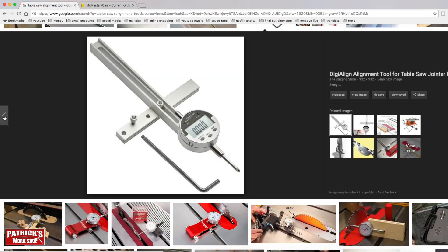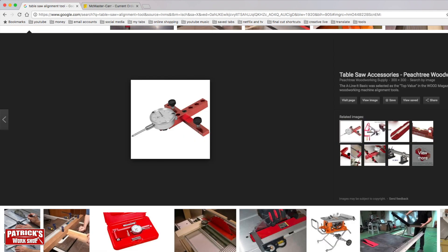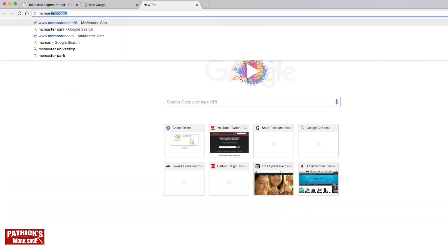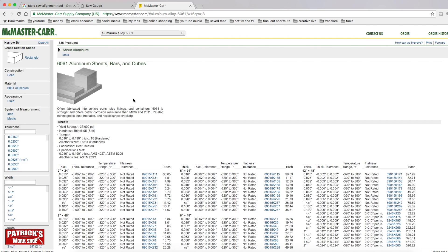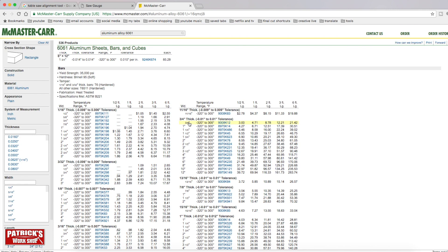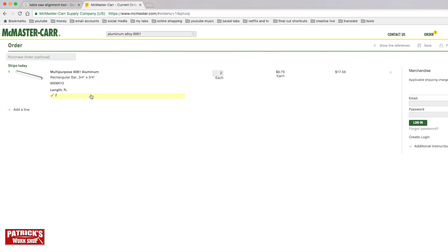Let's see some DIY ones. That's a nice one. I really like this one — let's see if I can make one. It's some aluminum. McMasterCarr.com — three-quarter by three-quarter aluminum. See how much two feet of this costs. I'm trying to save money here. Eight dollars and seventy-nine cents a foot — sold, eighteen bucks.